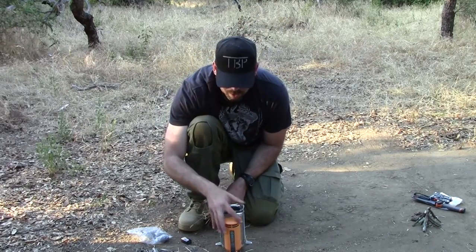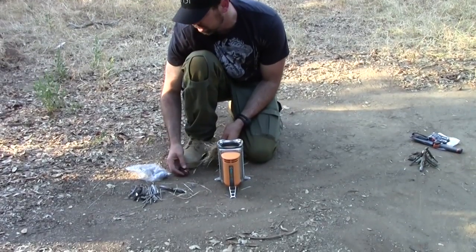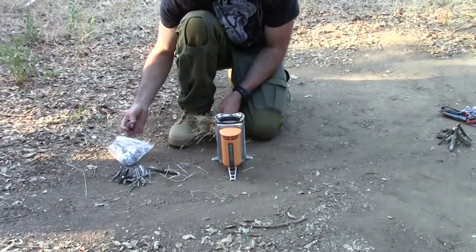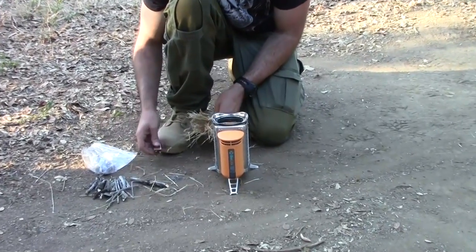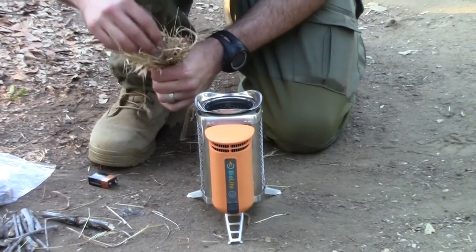We're going to be doing the BioLite camp stove here, starting this fire with some kindling and some sticks. We're going to use a 9-volt battery and some steel wool. What we're going to do is grab a bunch of little kindling and make a little nest up top.